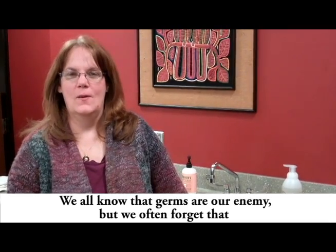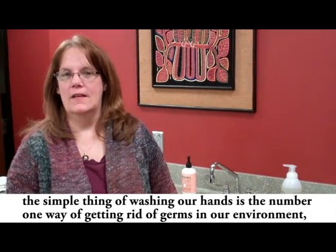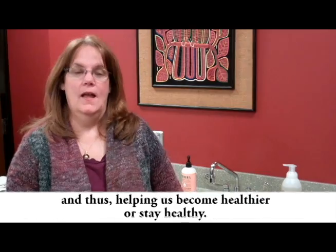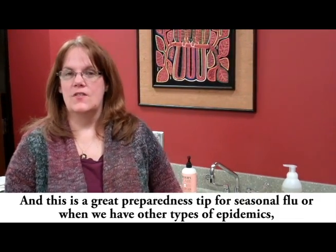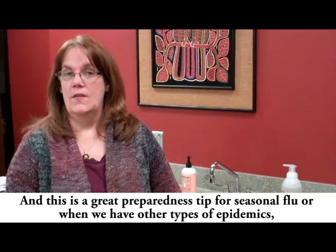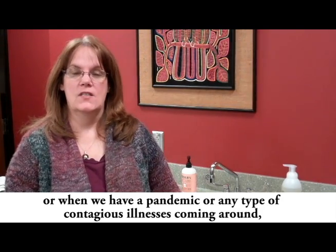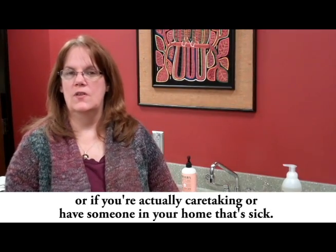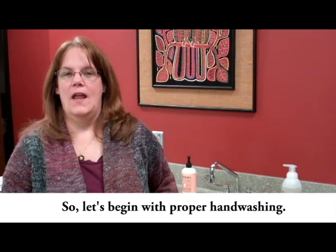We all know that germs are our enemy, but we often forget that the simple act of washing our hands is the number one way of getting rid of germs in our environment, helping us become or stay healthy. This is a great preparedness tip for seasonal flu, epidemics, pandemics, any contagious illness, or if you're caretaking someone sick in your home. So let's begin with proper hand washing.